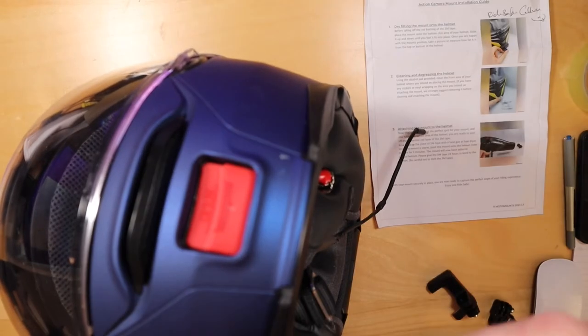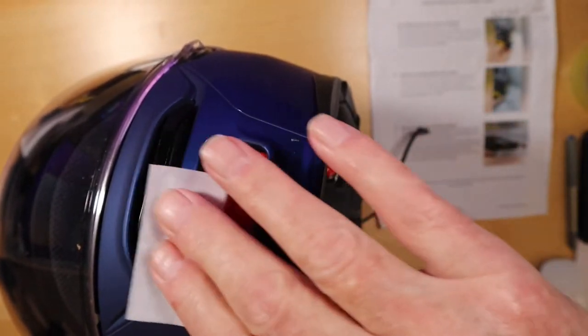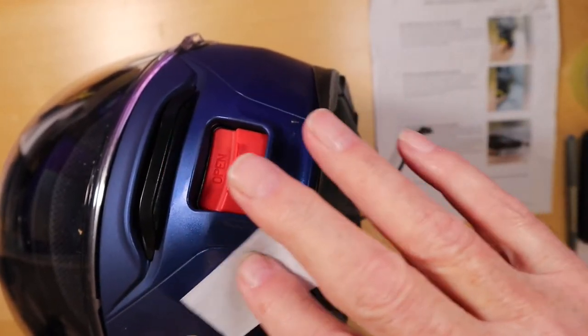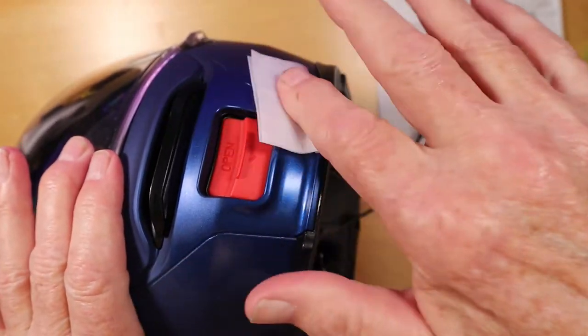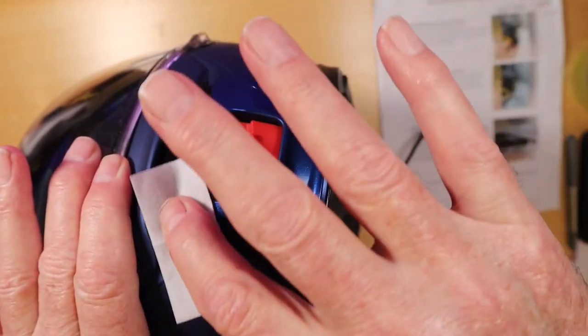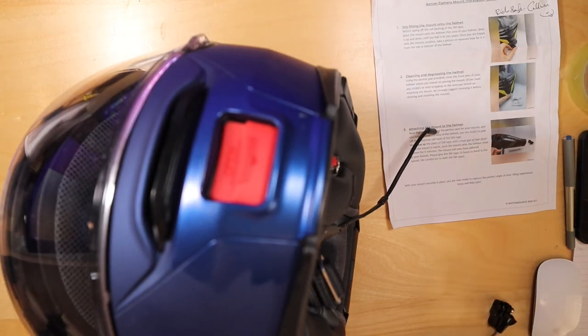So the first thing to do is use the alcohol pad — it's come all the way from New Zealand, halfway around the world, but it's still very wet — and clean the area where the mount is to go. That's worked very well; I thought it might have dried out in transit, but it hasn't. Done very well.